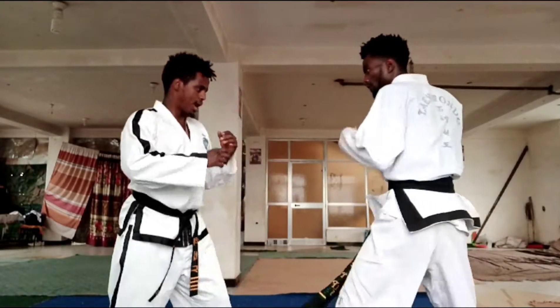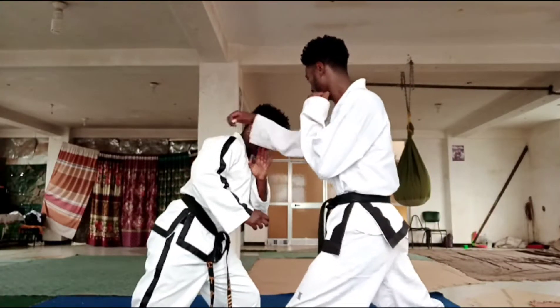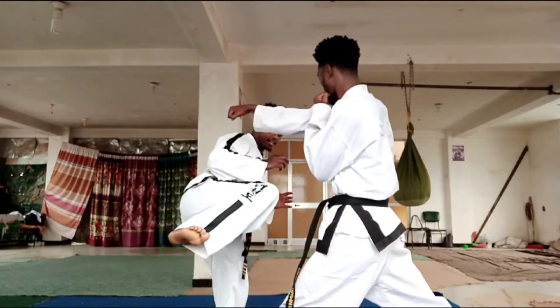For example, when he punches me with a cross like this, I step out — step out — and then my kick is here.